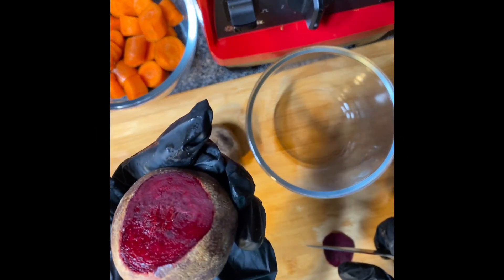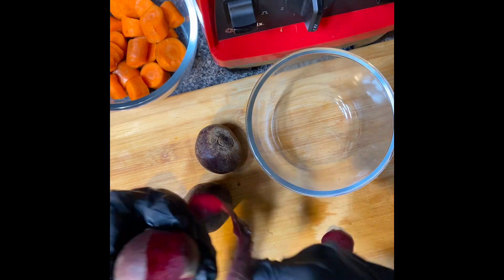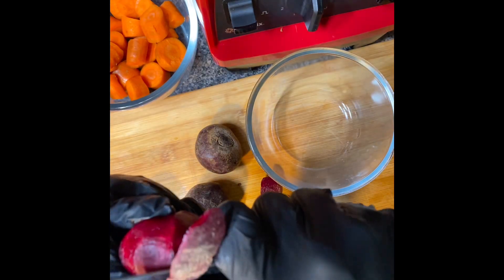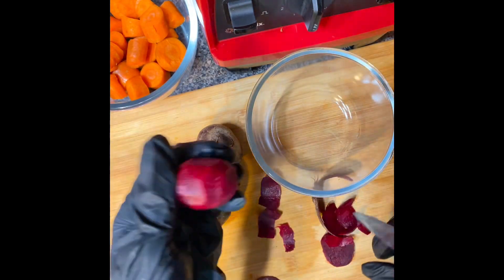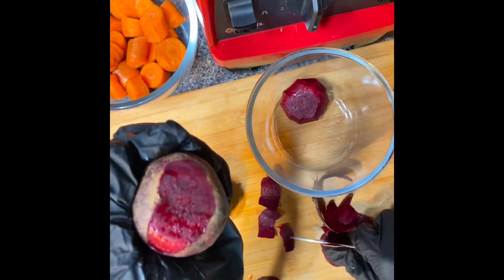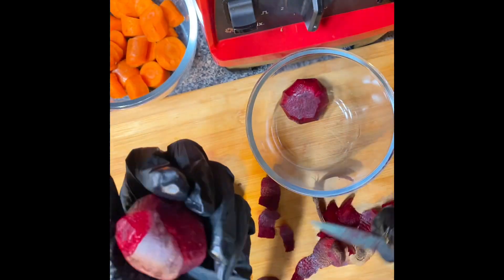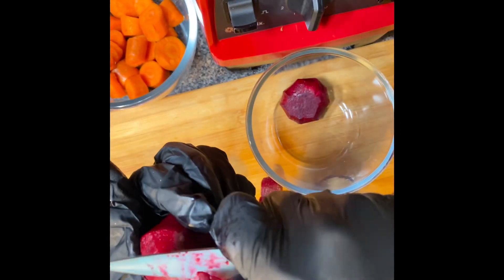Cut the carrots and the beetroot into small pieces before we blend it. You could also use honey to sweeten it instead of the milk, or just make your beetroot and carrot juice and drink it as it is.